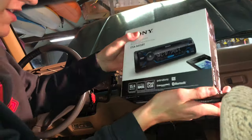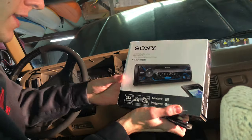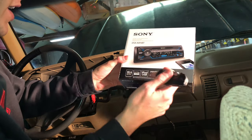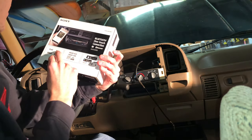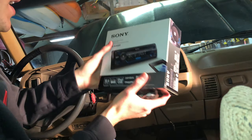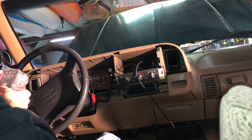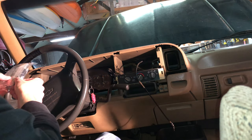All right, here's the Sony radio. I decided on the DSX-A415 Bluetooth. It has the extra bass and iPod USB, but I'm not really worried about that because I'm just going to use the Bluetooth. I also got those Sony speakers, so that extra bass will actually work nicely. Oh, I got a remote — I don't think I'll ever use it, but I got one.